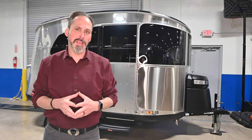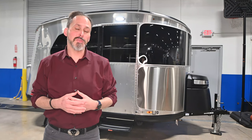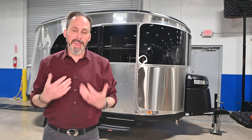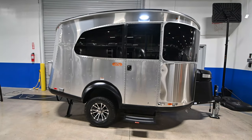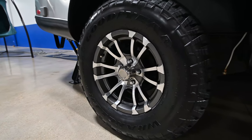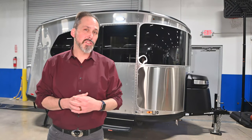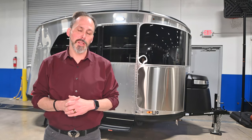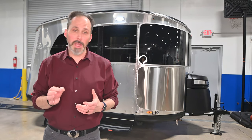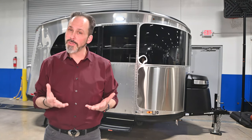This particular model is the Basecamp X. They introduced a new package last year to make the already agile Basecamp a little more agile. It gives us some more off-road capabilities. It's got larger wheels and tires than the previous Basecamp, a 3-inch lift kit, and it's very lightweight — only about 2,800 pounds — so it's really easy to tow with most smaller vehicles.